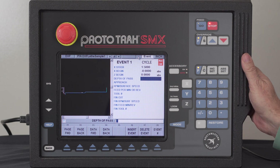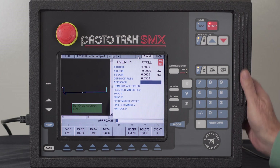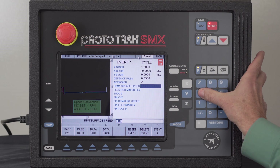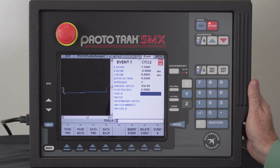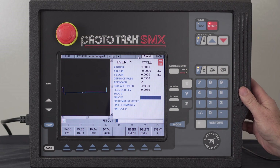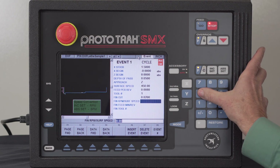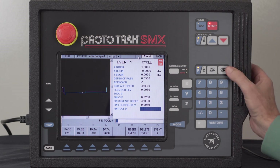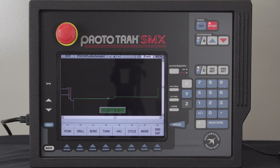Now I'm going to fill in all the blanks like I normally would. My depth of pass — let's say that it's 50 thousandths. My approach — I'm going to use the Z-axis for roughing. I'm going to set this at 450 surface foot, 8 thousandths per revolution. Tool number one. Finish cut of 20 thousandths. Put in my feeds and speeds for the finish cut as well. Tool number one again. You'll notice everything over here has turned green, so now I simply hit the Event key again.